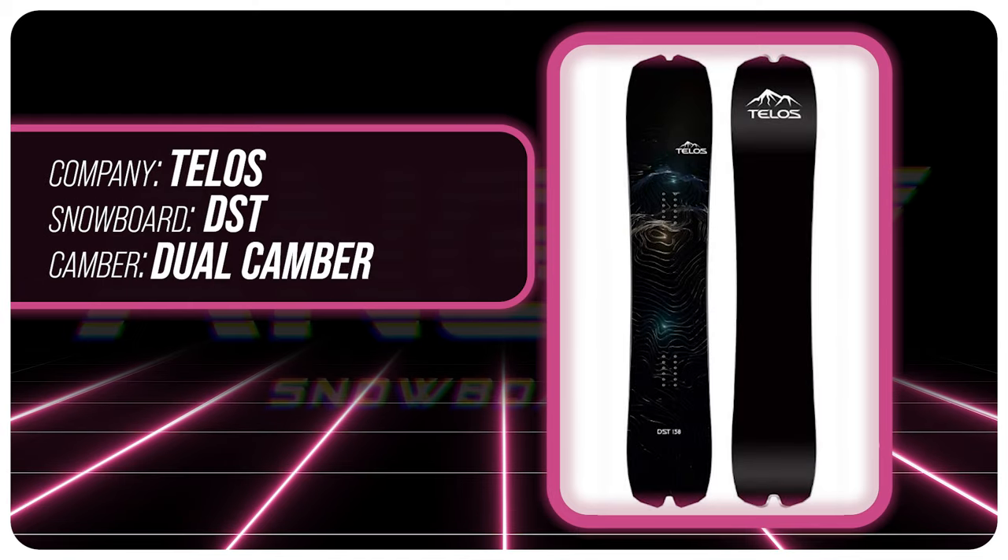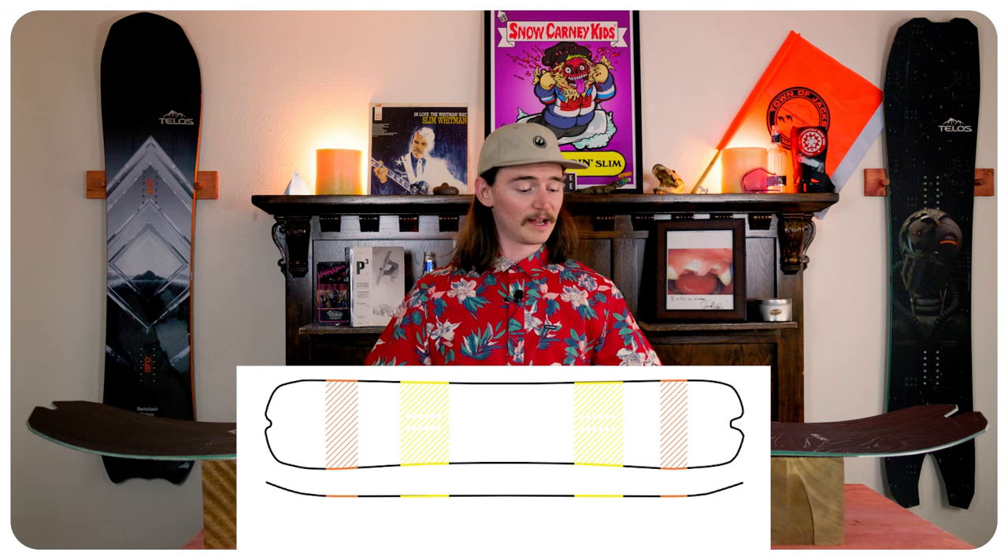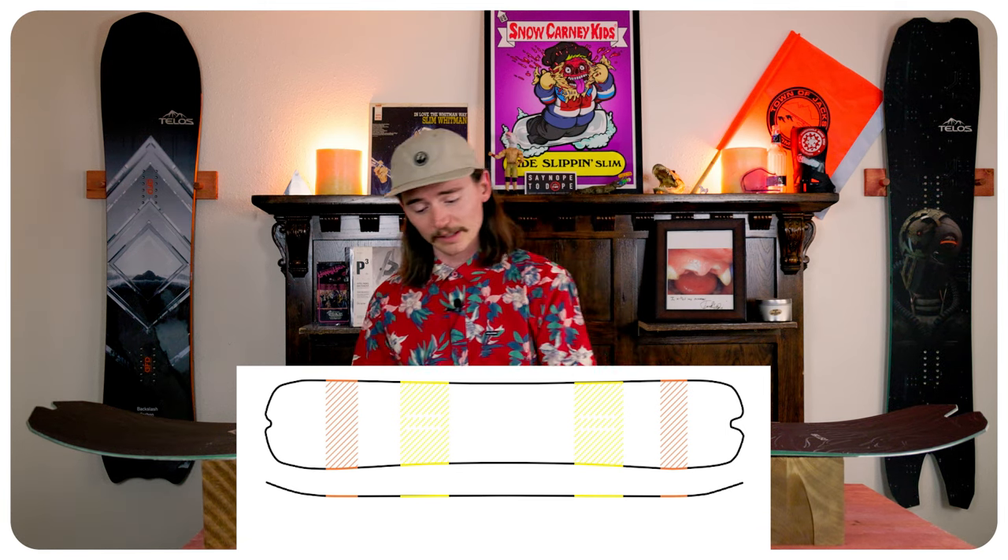This board has Telos dual camber with tip rockers, so that means you're going to have camber right under your foot with a little bit of a flatter spot, and then flatter spots on the outside with a little bit of kick on the rocker on the tip and the tail.